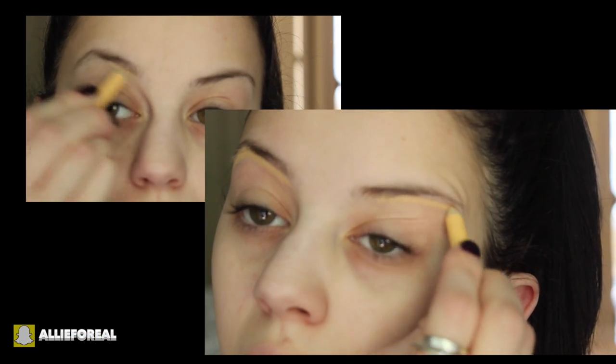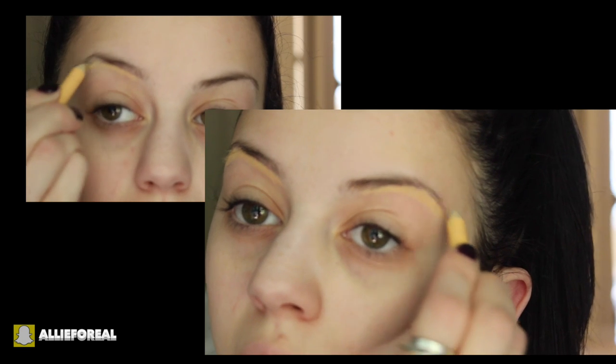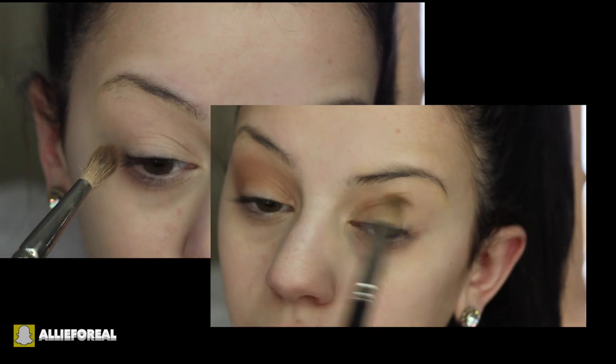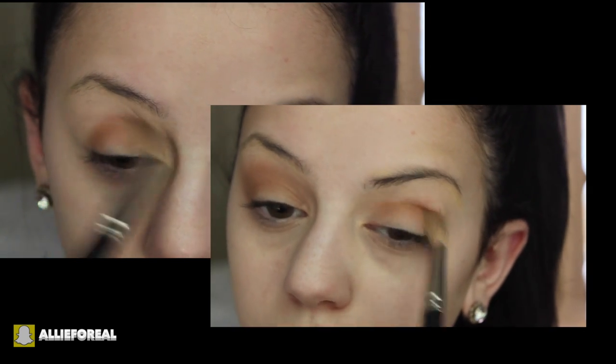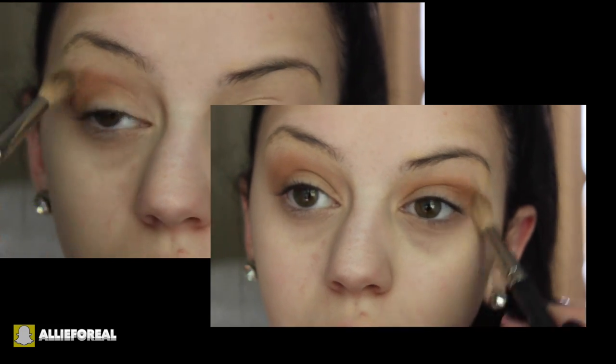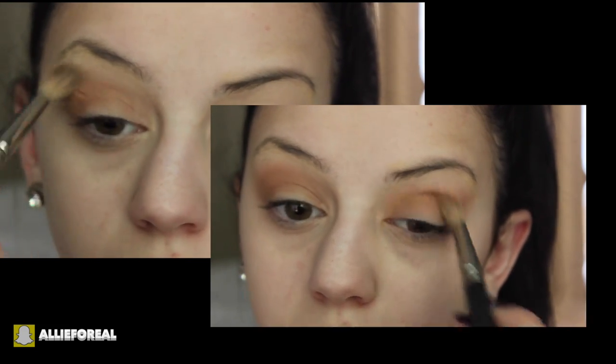Starting off with just a clean face, I'm going to take a concealer stick by Hard Candy and apply this to my brow to shape it out. Quick disclaimer — I know I have a little bit of brows that I needed to pluck, and I meant to pluck them before this video, but I completely got sidetracked.